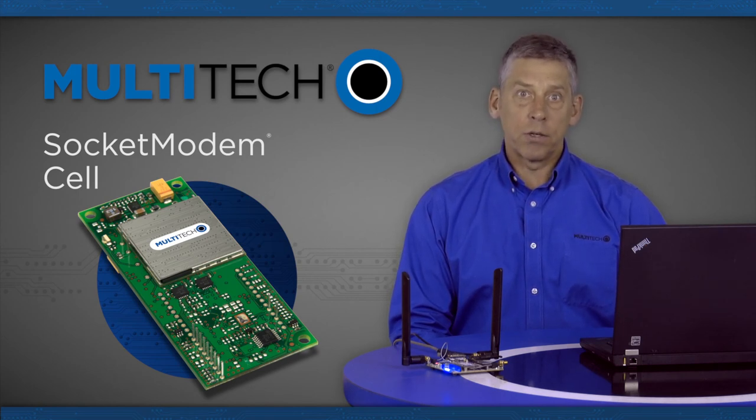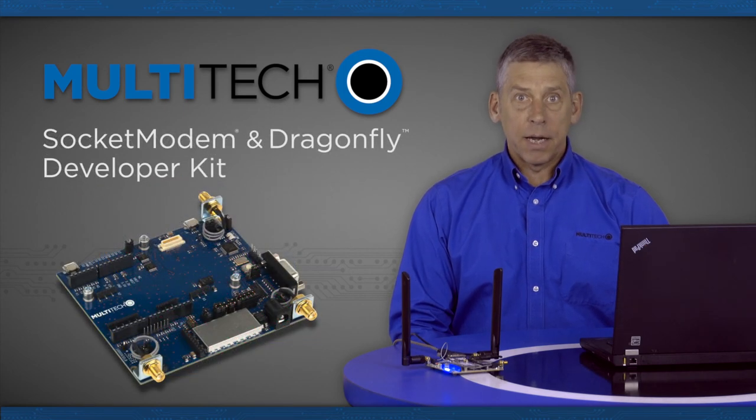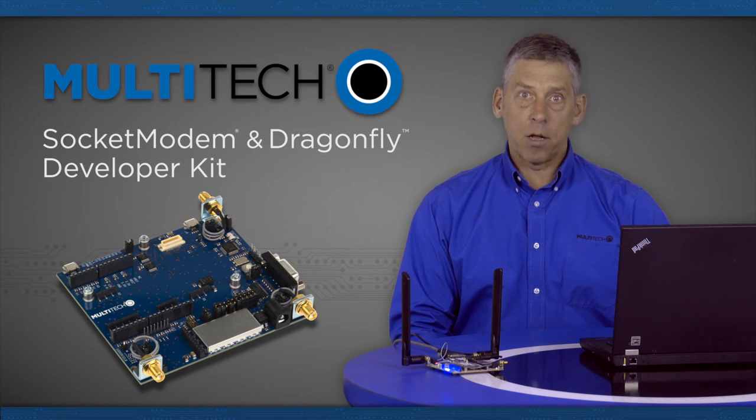The complete onboard RF transceiver interfaces with an antenna for direct connection to wireless data networks. It also includes an onboard LED to display network status. Multitech also manufactures and makes available a developer kit for the socket modem cell. The developer kit model is MT-UDK2-ST-CELL.